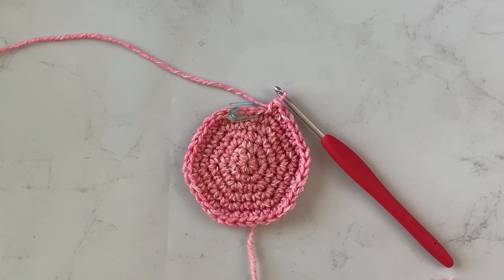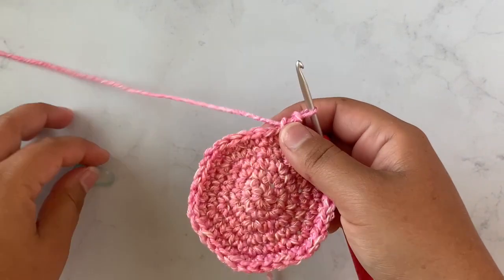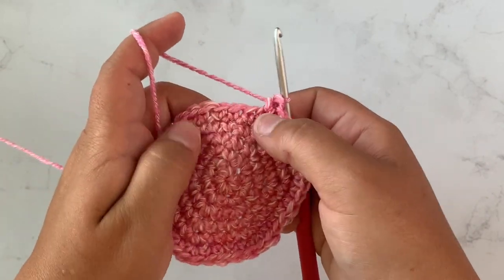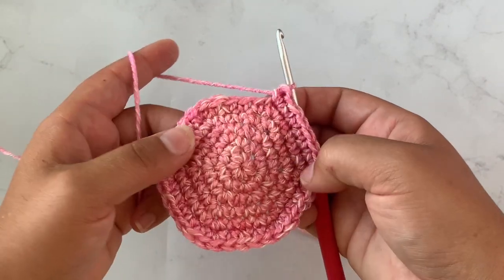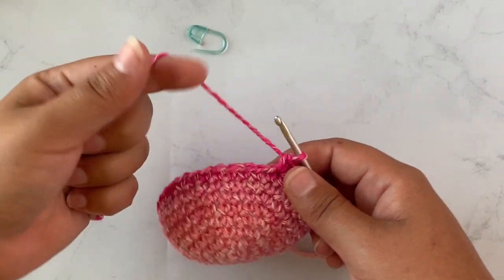Rounds seven through nine will be worked the same way — we will place a single crochet in each stitch around. I will do rounds seven through nine and meet you back up after I finish row nine. I have just finished row nine.